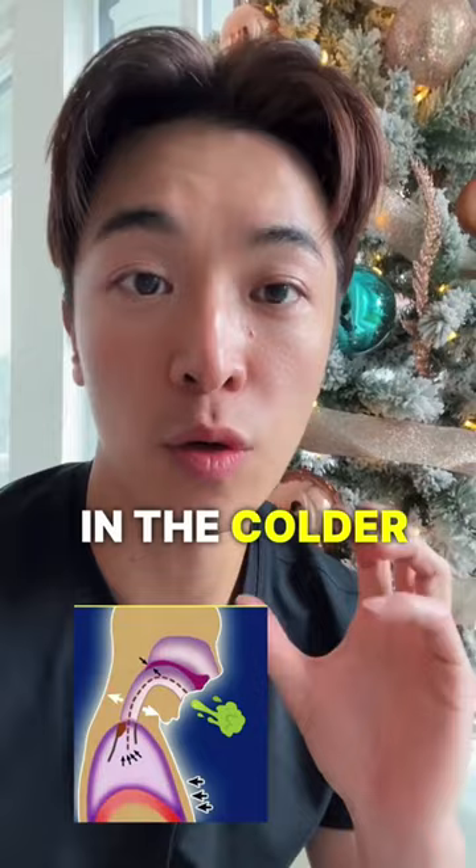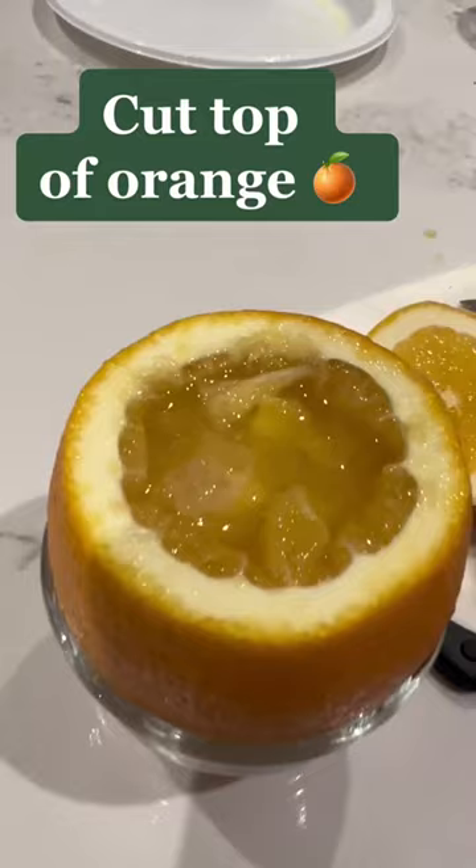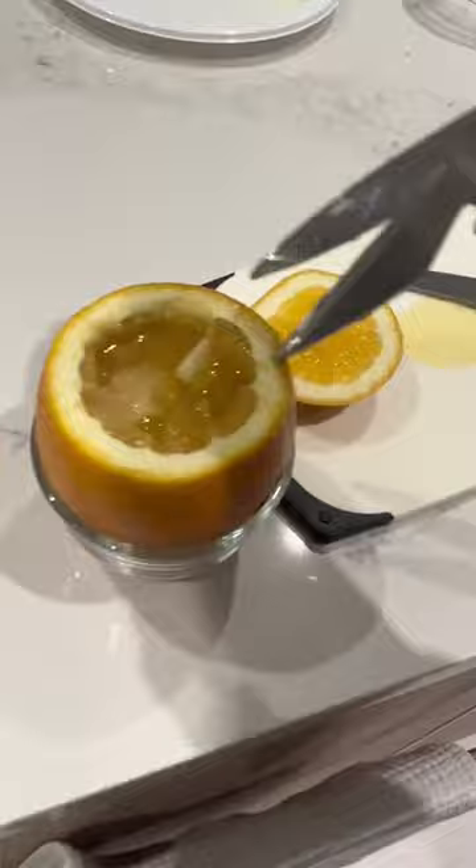Get a normal size orange, cut the top of the orange, and then cut up the meat and add a sugar cube or some honey for taste. Then we want to add the key ingredient.